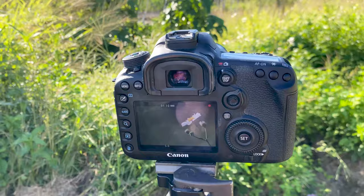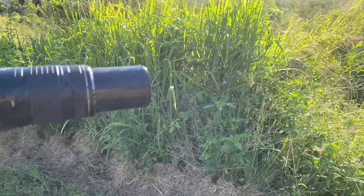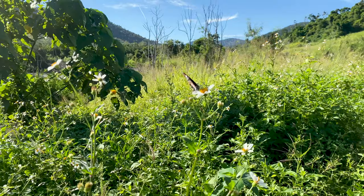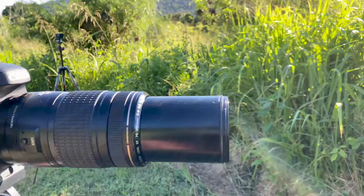I'll show you what's happening here. This is my camera — these are the ones I'm aiming for, these butterflies here. You'll see that the background back there is a lot further away than my camera is to the butterfly, and that's what makes that gorgeous background blur.